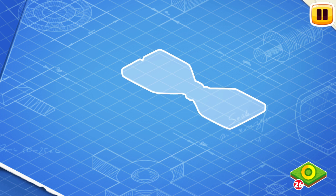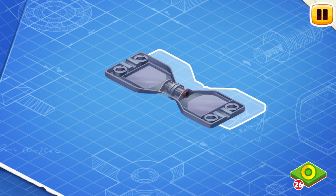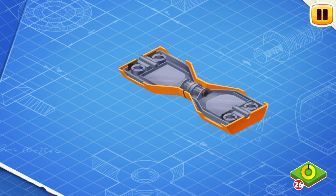Let's learn the construction of a hoverboard and assemble it. This is a frame with a turning mechanism — install it. The frame is the main part of a hoverboard that carries wheels and all the other parts, and the turning mechanism makes it possible to turn during the ride.